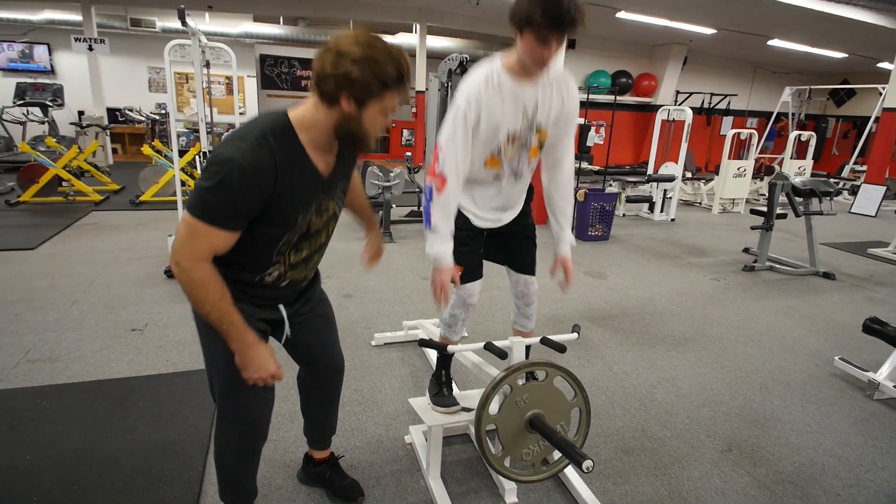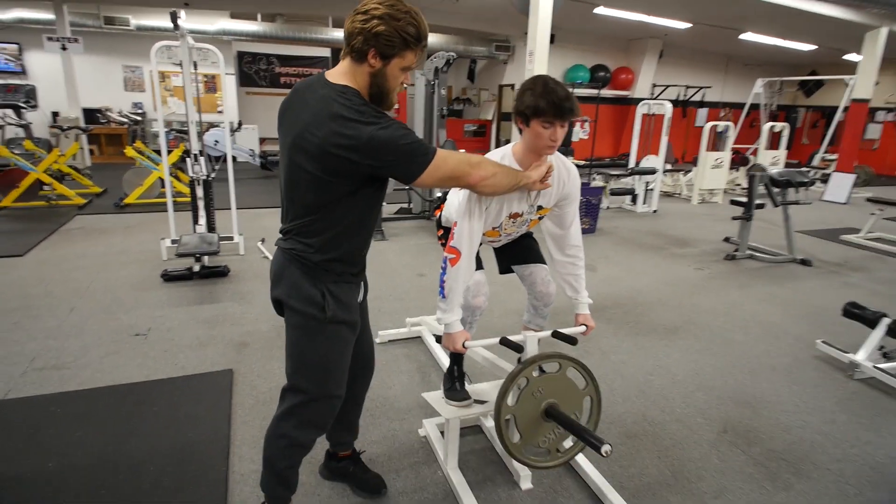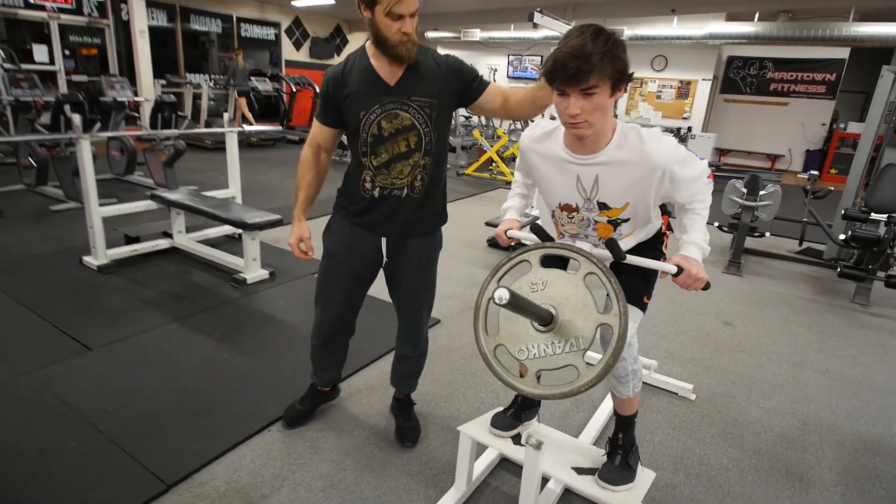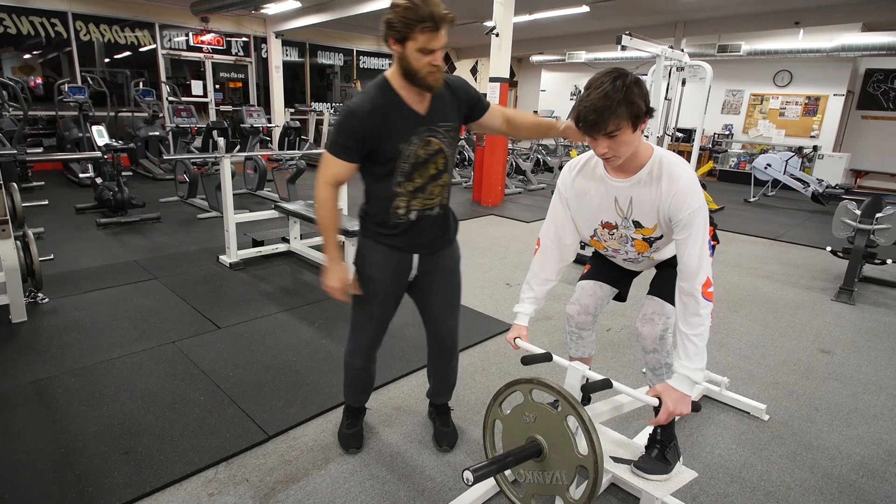Go ahead into position. You're going to push your hips back, keep that nice and stable, neutral chin. Then you're going to retract the scapula as you pull up. It's about the sternum level — you can see this bar is hitting about the sternum there.